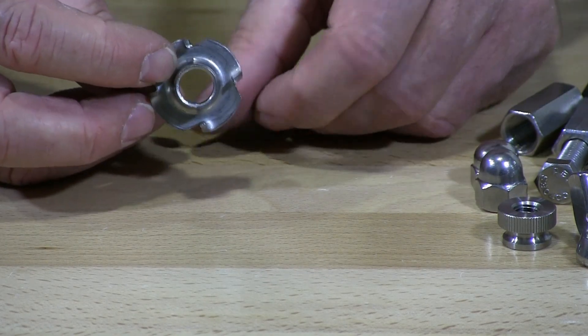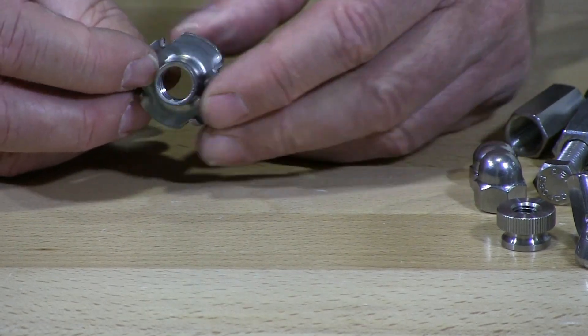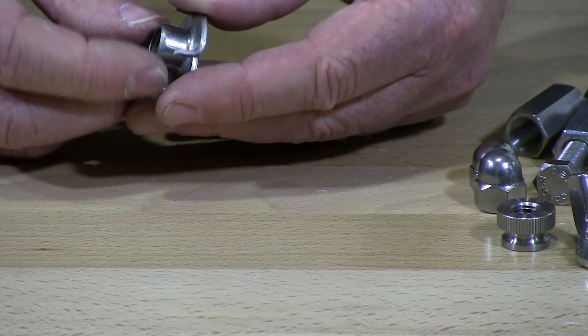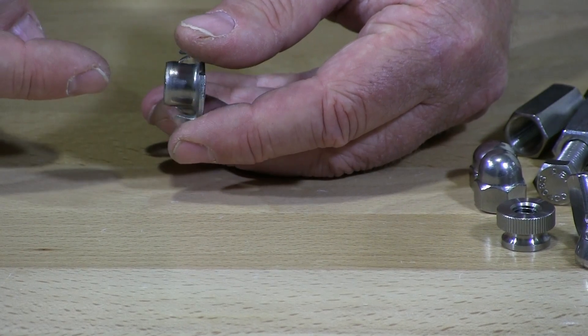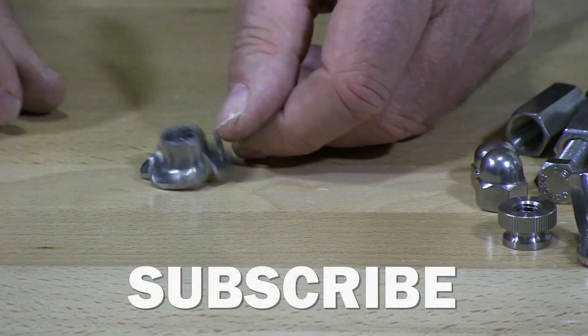This particular one has four prongs — one, two, three, four. And then it has this barrel. They call this a barrel. You push it into the hole that you drilled and then you pull the screw in, and this flattens right out with the wood typically.